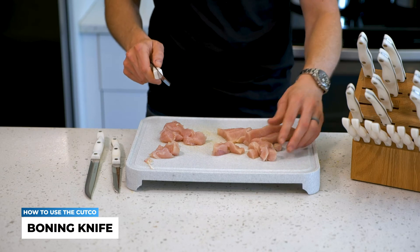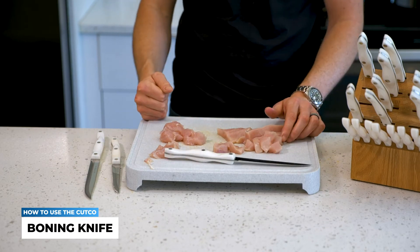For all of your raw meat prepping needs, use the boning knife. I hope you got some value out of this video.